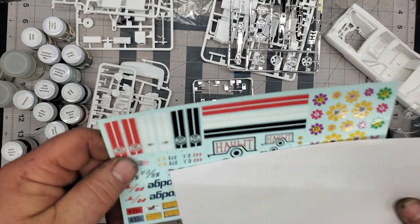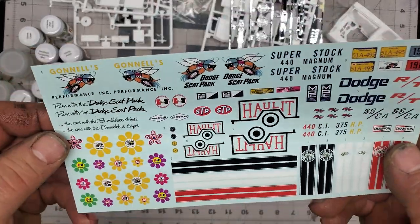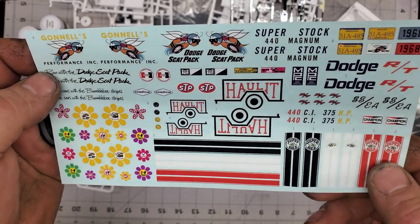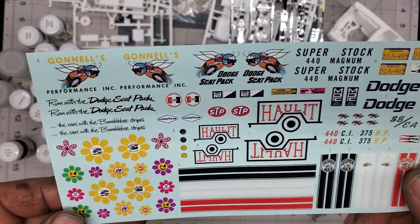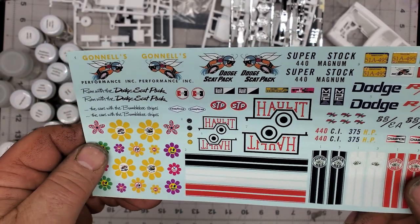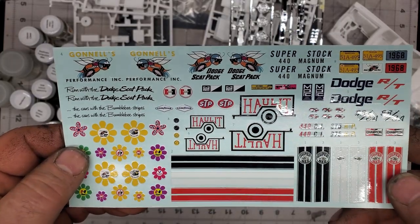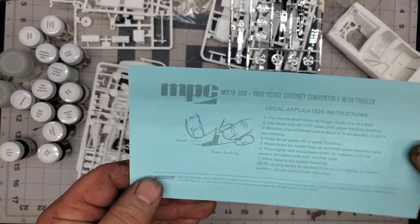Let me get the decals out — let's take a look at those quick. Oh yeah, those are nice — check those out. That is a very nice decal sheet. I can tell by looking at them these are going to go on very very nice. They have that nice heavy marking around them versus some of those AMT kits from Round 2. I mean they don't have that heavy print like this does. You can see it's really super glossy at the decal and the paper is just flat. Some very nice decals — good job on those.